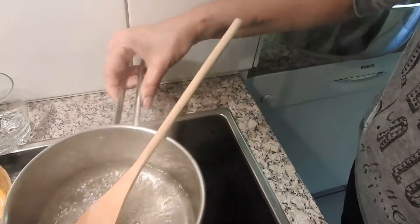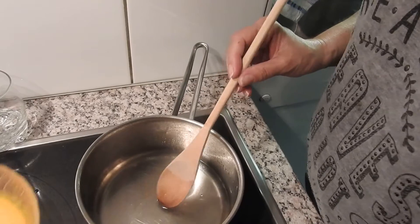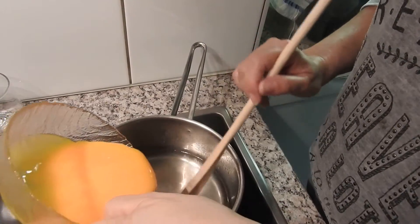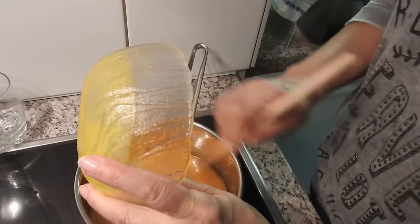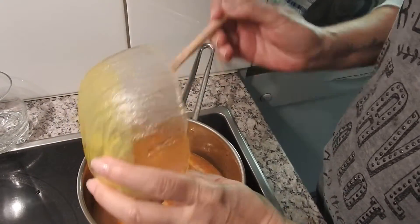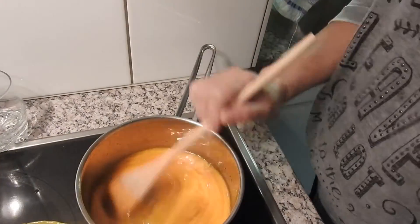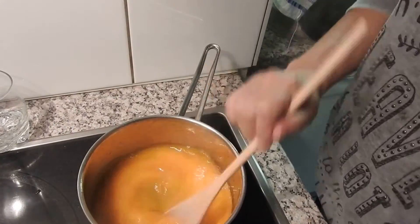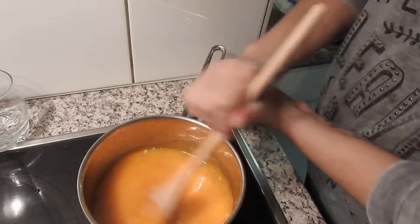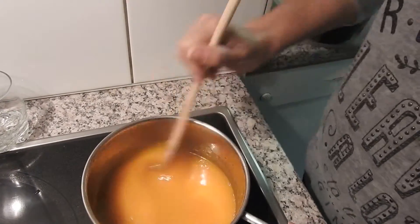I'm going to set it aside until the syrup cools down. The syrup has already cooled, now I'm going to add the egg yolks. Stir constantly so it doesn't form an omelette.